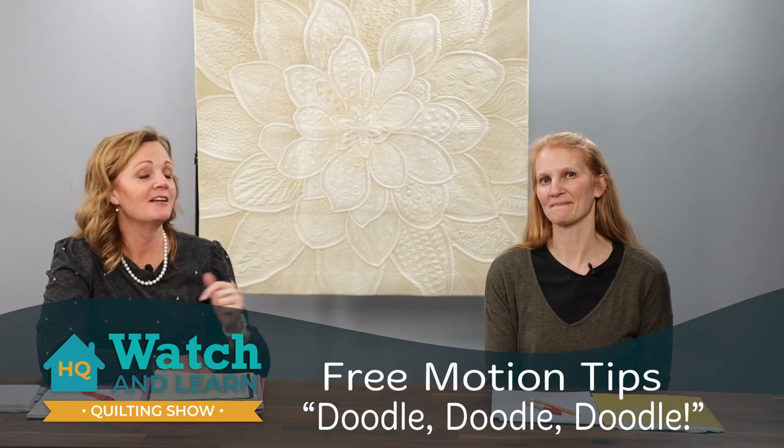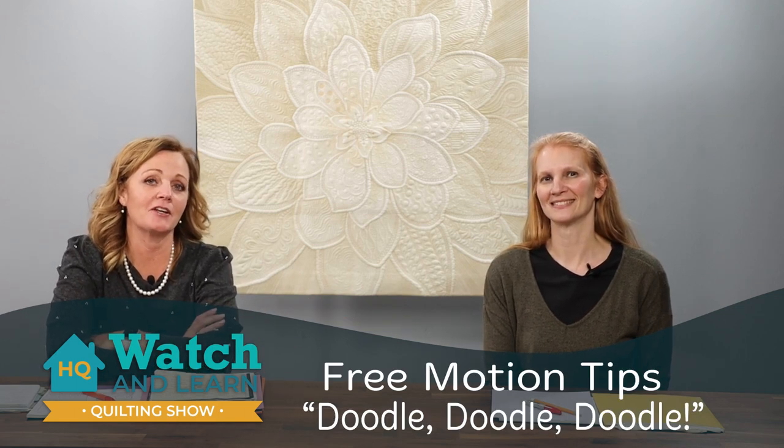Hi, welcome to our Watch and Learn. I'm Kelly Ashton, studio educator, and here with me is Christina Whitney, also a studio educator. Today our segment is going to be about free motion quilting.